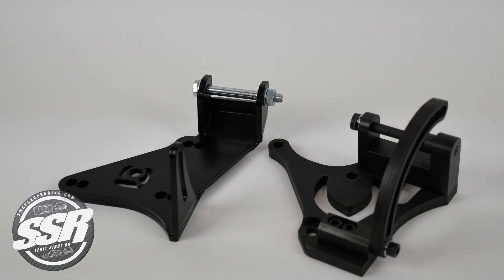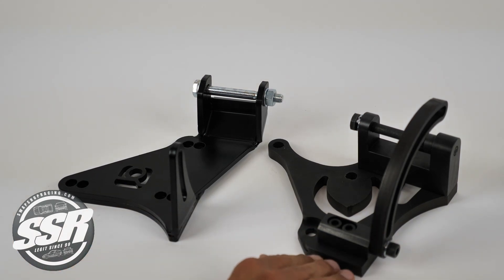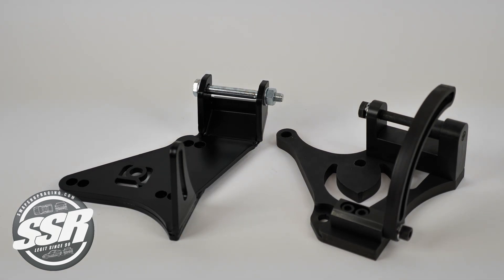We have the Innovative and Evolution H-Series alternator brackets. This is the Innovative 59185, and this is the Evolution 27408 bracket.